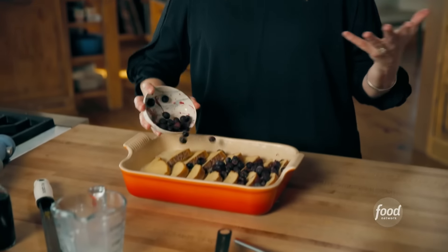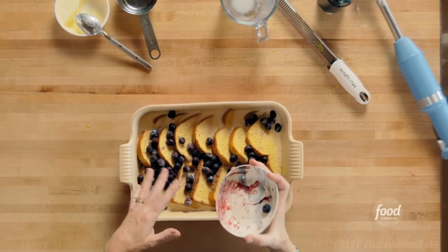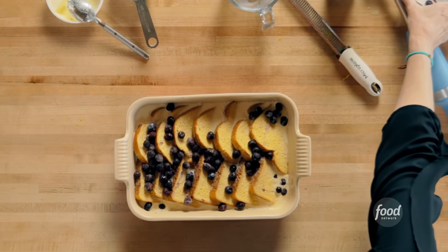Of course, you can go the blackberry route, raspberries — anything goes. So at this point, if I were making this ahead of time, I would cover it with plastic wrap and put it in the fridge overnight and then just get up in the morning and stick it in the oven. But I am going to press on and put this in the oven for 45 minutes at 350, and then I'll make a sweet, delicious glaze.